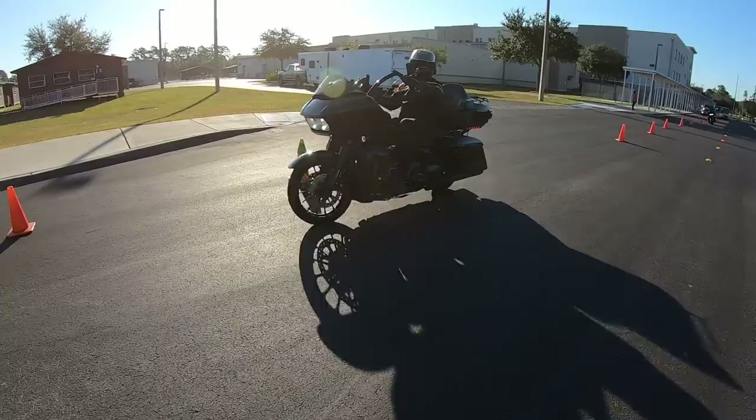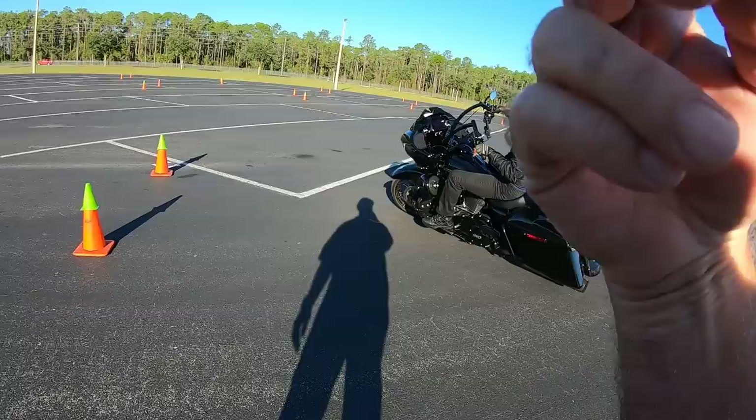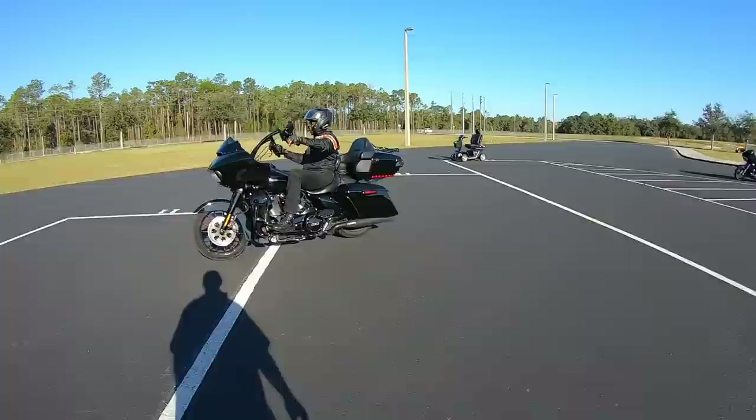I'll show you this U-turn in slow motion — see the mistake he's making. I'm pointing at my head so he looks at me, then he turns his head and looks at the cone he doesn't want to hit. Of course, if you look at the thing you don't want to hit, you're going to get really close to hitting it, or you'll actually knock the cone over. No big deal, it happens. But the idea is to get your head turned as far as possible.